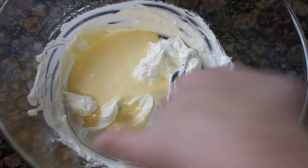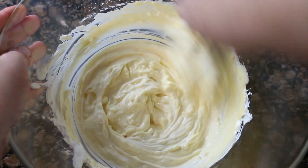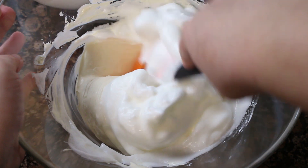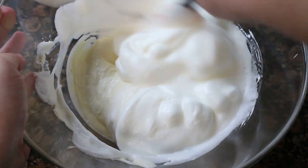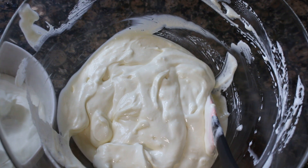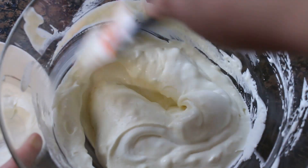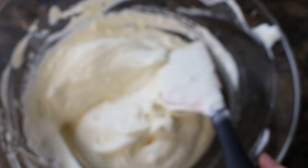Cuando tengamos bien mezclado el mascarpone con las yemas, vamos a añadir las claras de huevo a punto de nieve junto con el zumo de limón. Las vamos a añadir todas, pero en este caso las vamos a mezclar con el resto del relleno con ayuda de una espátula, haciendo movimientos envolventes como estáis viendo en la imagen, para que no se pierda el aire que tienen las claras y nos quede un relleno bien aireado y muy cremoso. Una vez incorporadas las claras, vamos a ir echando poco a poco la nata montada, también con movimientos envolventes para que no pierda el aire.